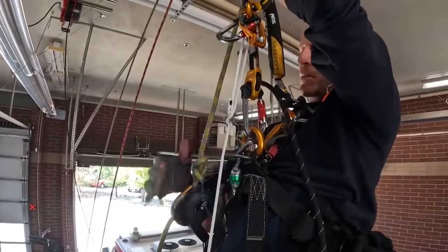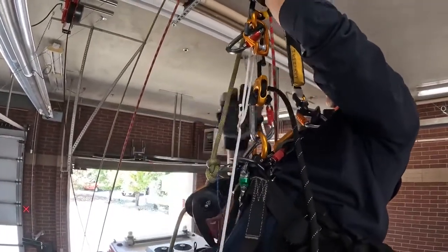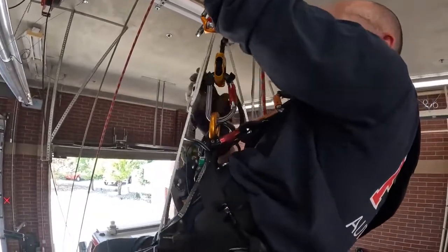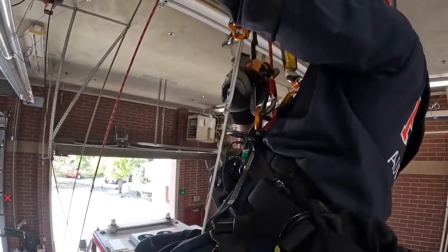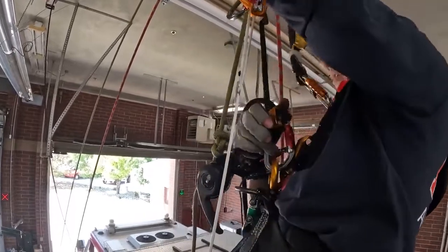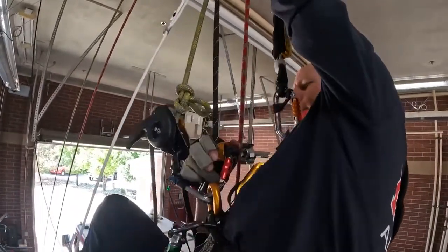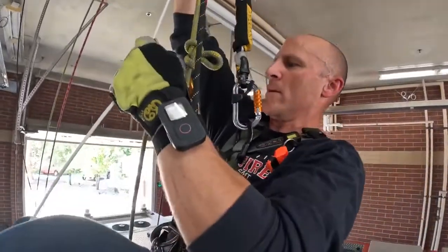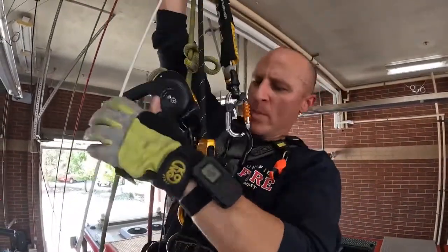Now I just have to transfer this slack back into my descender. The way I can do that with my Progress Adjust is I can step up onto it, release the cam, let it ride, and then sit into my descender like that.